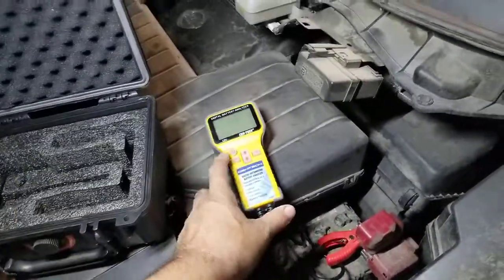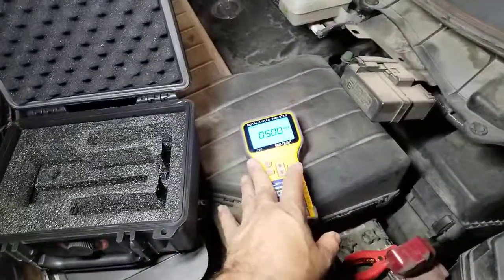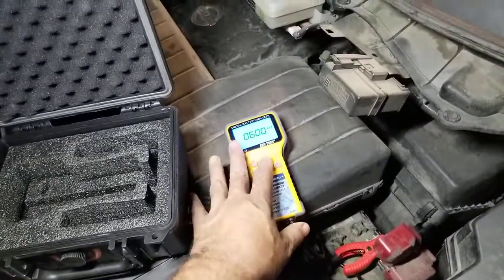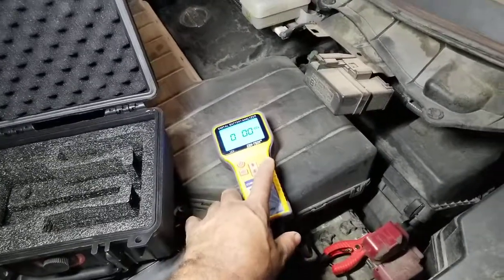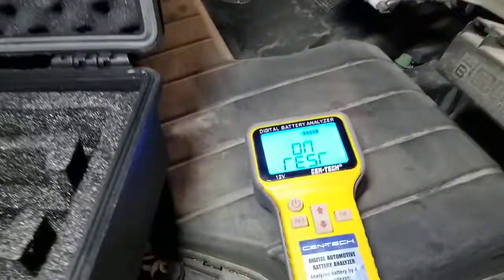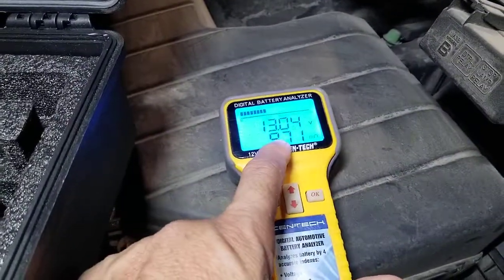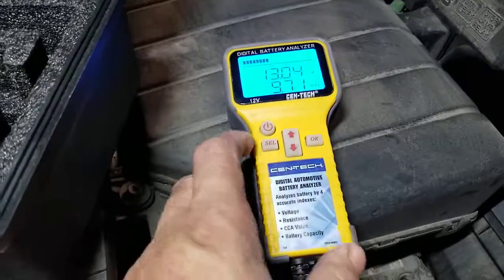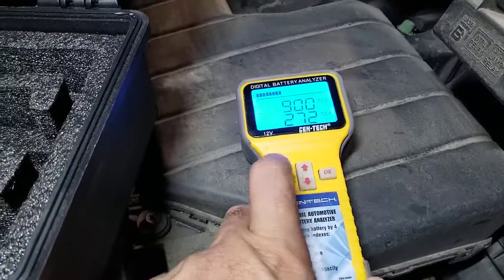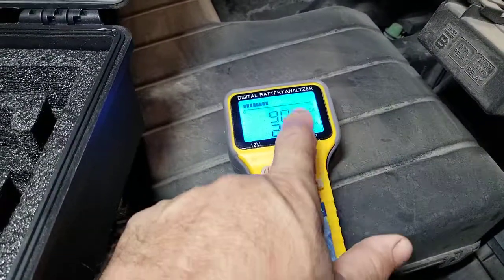Let's see what we've got. I go ahead and skip that, put in the cold cranking amps — I think this one's 900. Right there, it gives you the internal resistance: 971, which is kind of high. Click it over and it gives us what's available: 272 out of 900.